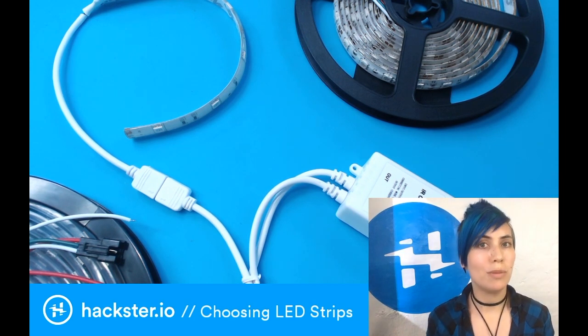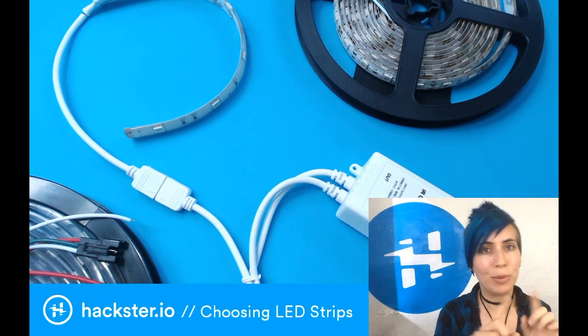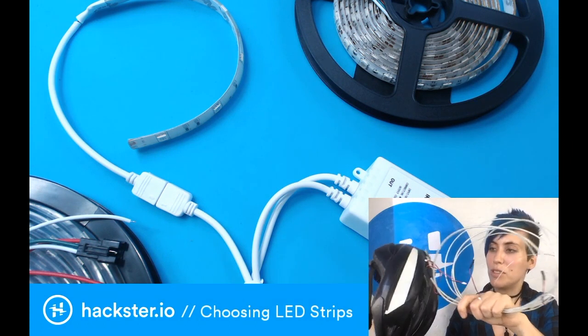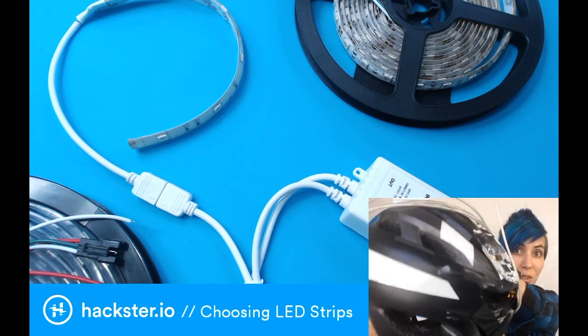I want to make a brief mention of other options you have. For example, you could go with rope lights, which are sort of like a flexi clear tube with lights all the way down. You could also use EL wire, EL tape, or EL panel, which are all cool options, but they require working with some weird voltages, so I tend to not go with those. If you're curious though, check out the WoW board.